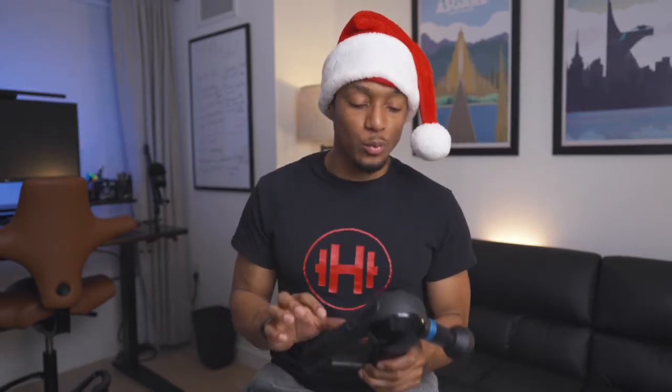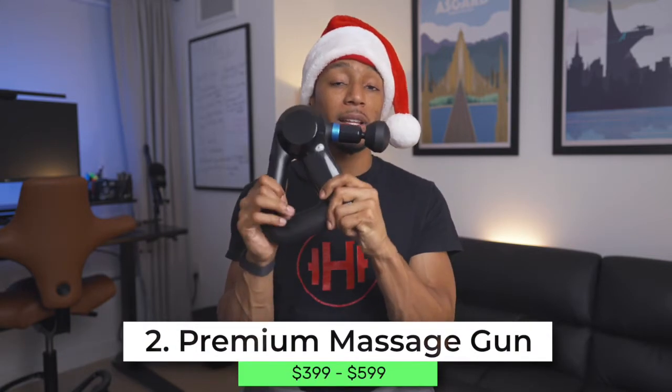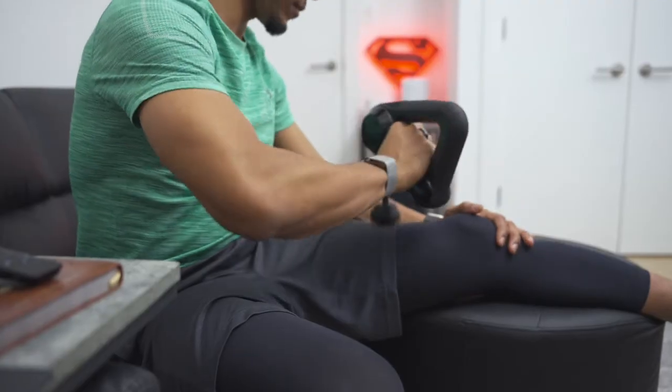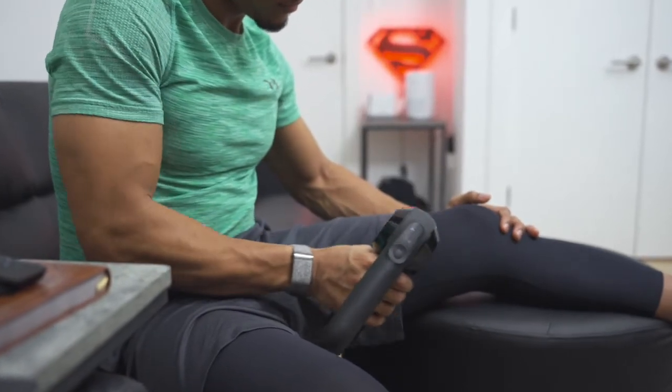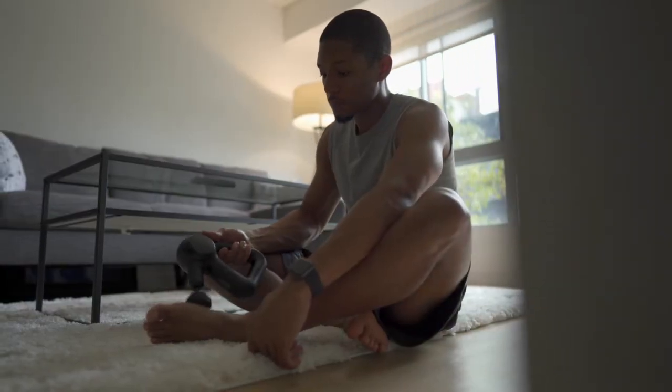Another item on this list would be a premium massage gun, such as the Theragun Elite right here. You also have the Theragun Pro at $400 and $600 respectively, or you could look into the Hypervolt 2 Pro. These definitely pack a punch and do a great job helping your body recover or warm up for a workout — they get a little bit deeper, are more powerful, and have better battery life.